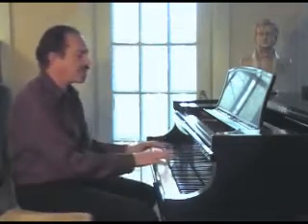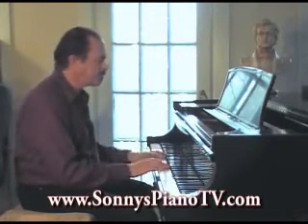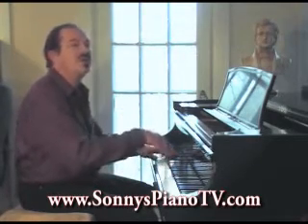So if you sit down at the piano, getting comfortable, before you even begin, take a few slow deep breaths. Just get yourself focused, bring your mind into the here and now. Like this — you'll be sitting here, just inhale... exhale... inhale... exhale... three times. Inhale... exhale.